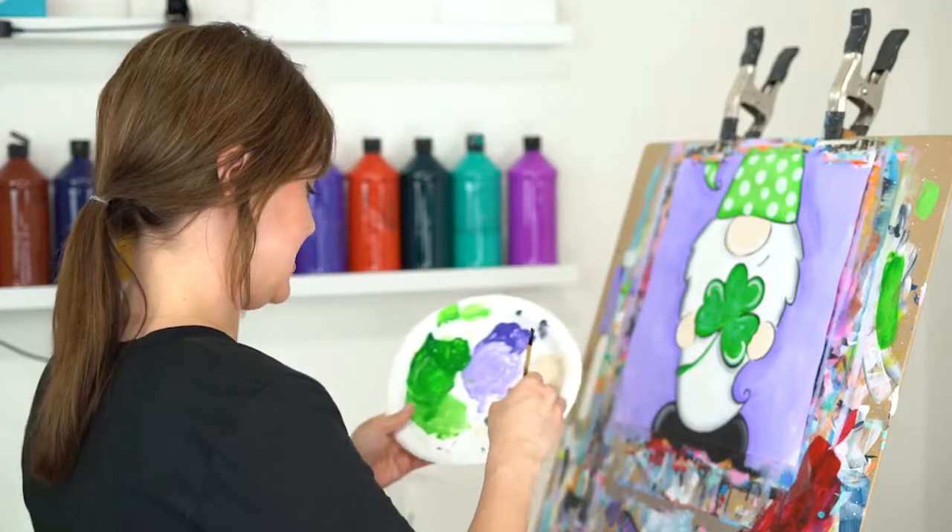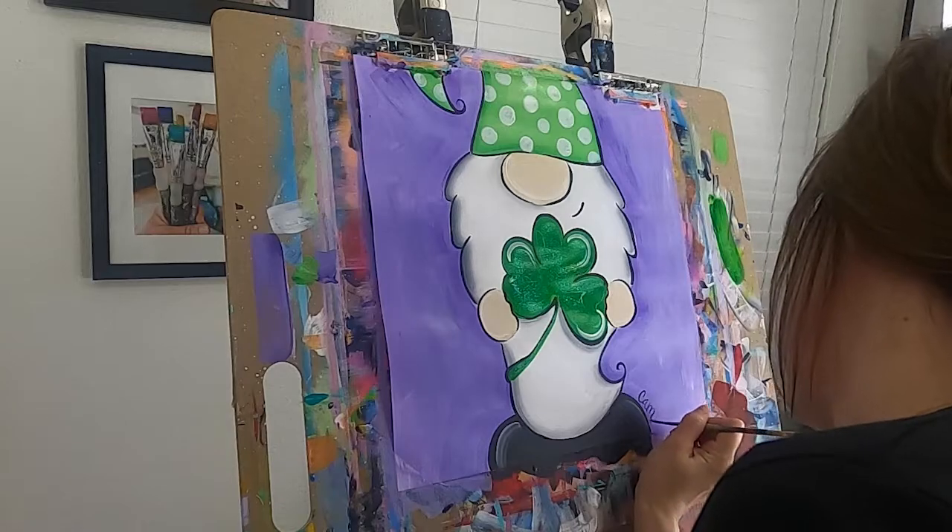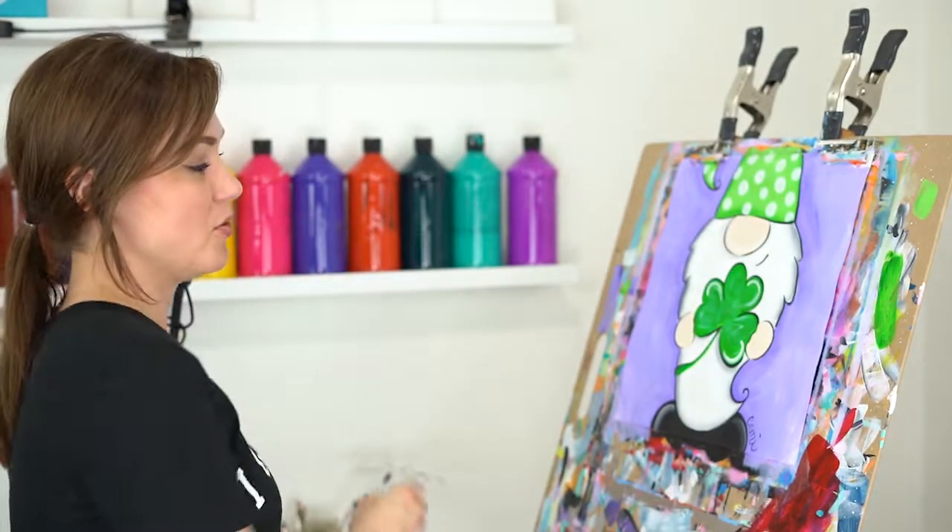We did it — we painted our lucky gnome! Let's sign our names, because what could be more important than owning our work and putting our signature on it. I love this gnome and I hope you love yours — I'd love to see it, so send us your pictures or tag us on social media at My Little Paintbrush. If you enjoyed this video, please give it a thumbs up and don't forget to subscribe to our channel because we drop free videos weekly. Thanks for painting with me — have a great day!